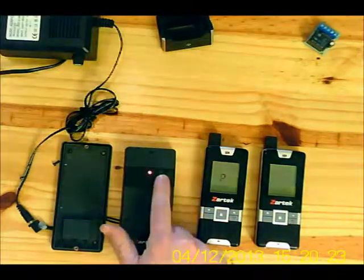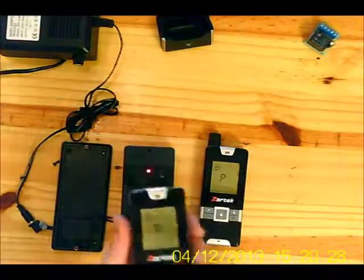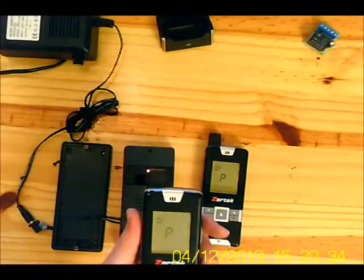Now press the bell button on the gate station and both handsets have been programmed, as indicated on the screen, showing that the front gate station has linked them.